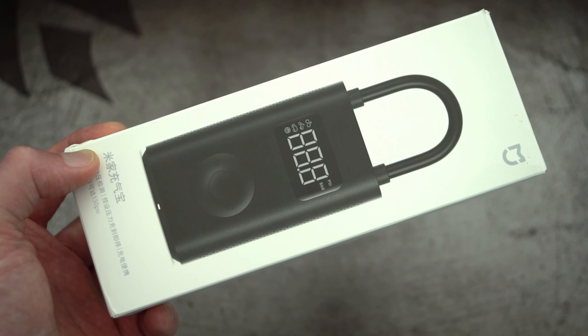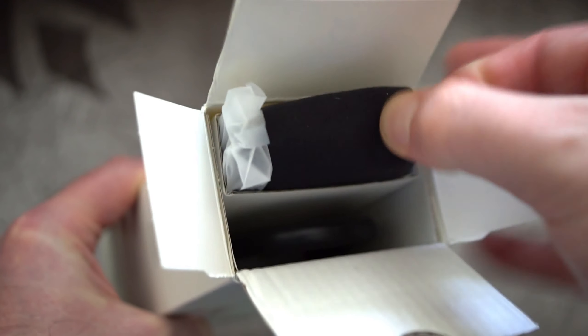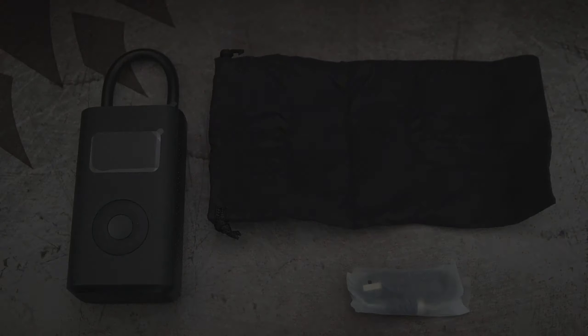Welcome back to another video. I've got a Xiaomi air compressor that was sent in via Banggood. I'm going to give this a test later on, but first I'll unbox it and show you what you get included. It's quite a simple bundle — I'll go through each of the items in detail.